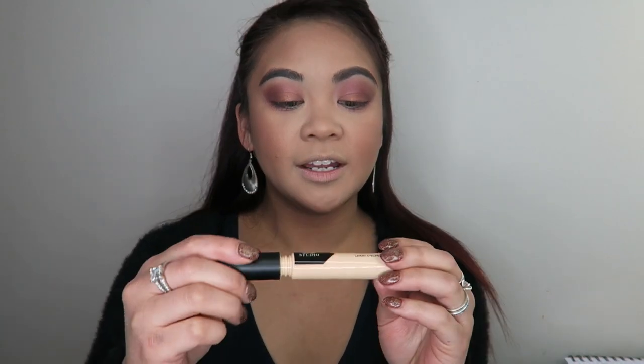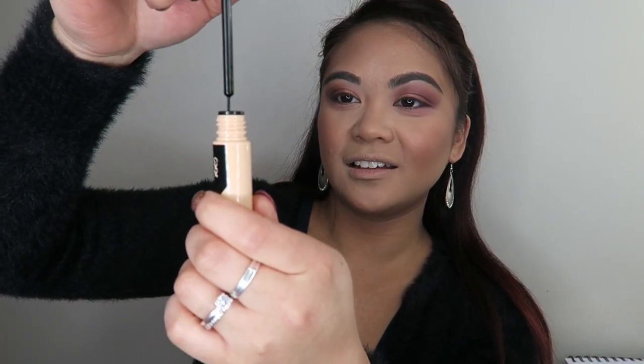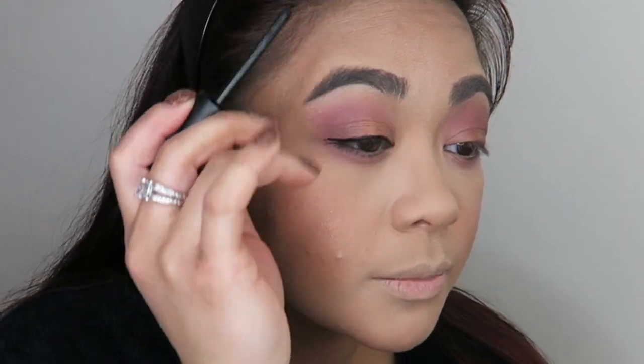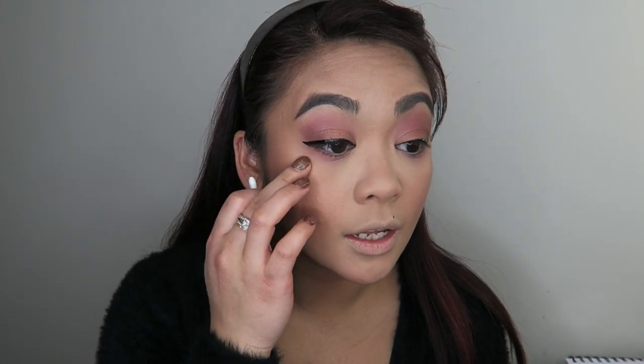I'm gonna go in with a bit of their liquid eyeliner in black. Let's hope this one doesn't smudge around. Okay so this is very watery - I'm gonna have to be careful not to open my eye until this is dry or it's gonna smudge on my upper crease. I'm not very accustomed to this type of applicator but it's actually not that bad. This formula is very very watery and it's looking like it's drying down a little bit glossy - not a huge fan of that. If you like this type of applicator though, it's actually not that hard to make a really sharp flick. This eyeliner is making my eyes itchy - and that's not a good sign. It's making my eyes water too.